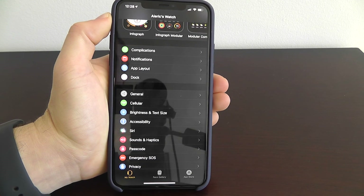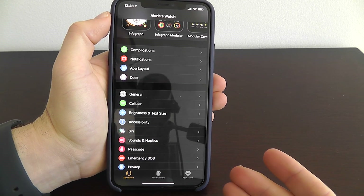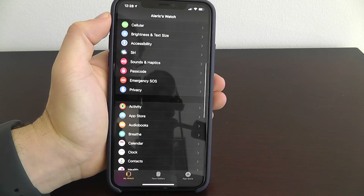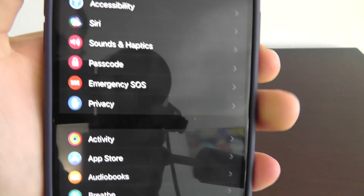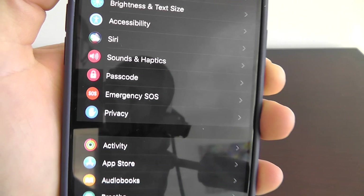This next feature is a little more serious, and I encourage everybody watching this right now to set this up just to be safe. This is Emergency SOS — and hopefully none of you watching ever need to use this. But this could save you from a dangerous situation, so I recommend everybody watching this to set up Emergency SOS.